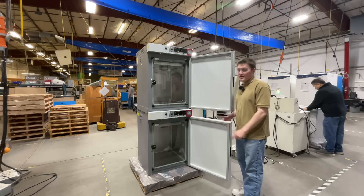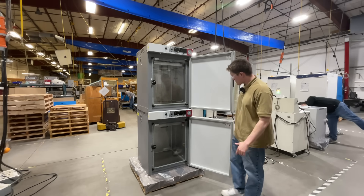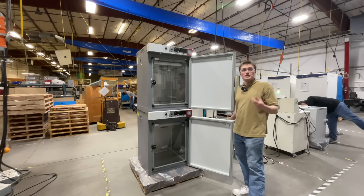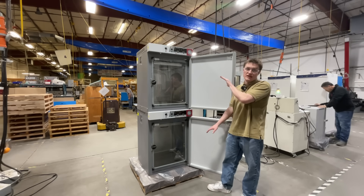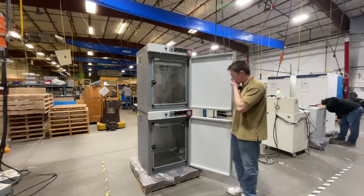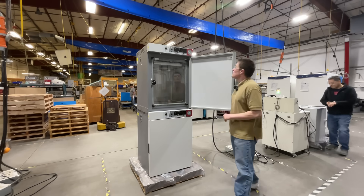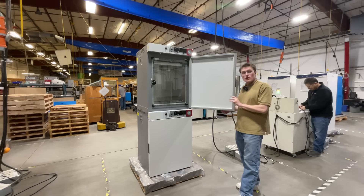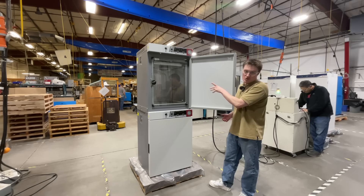Each SCO-10A features two independently controlled 5 cubic foot workspaces. These are great to increase throughput in your lab, especially if you want to have two different temperature ranges going at the same time. This unit features a double door, double gasket feature to provide stable, precise, and uniform temperature control.